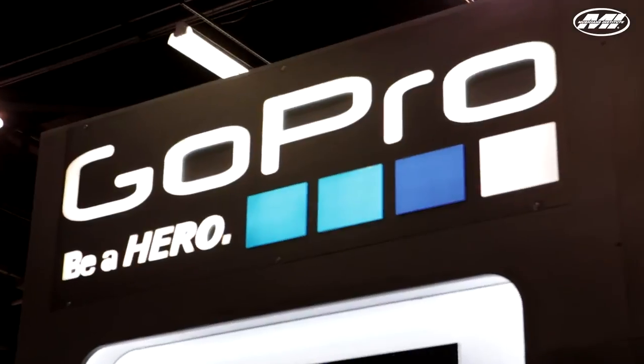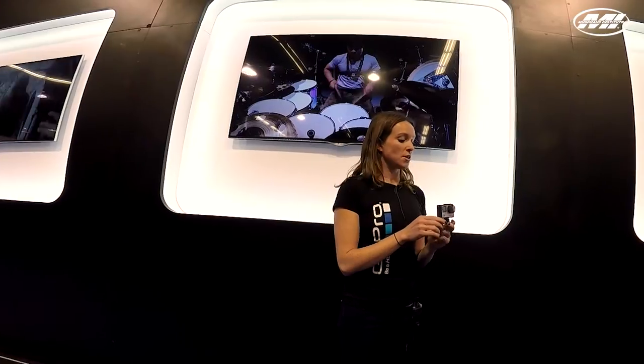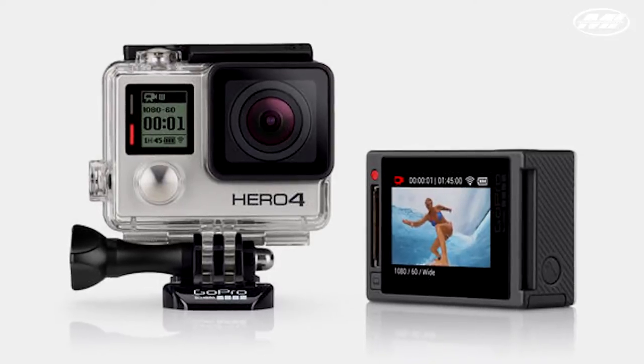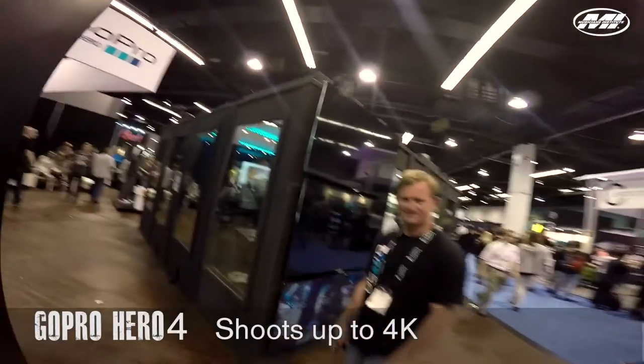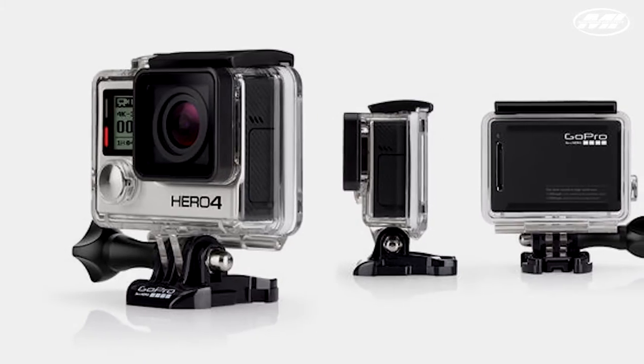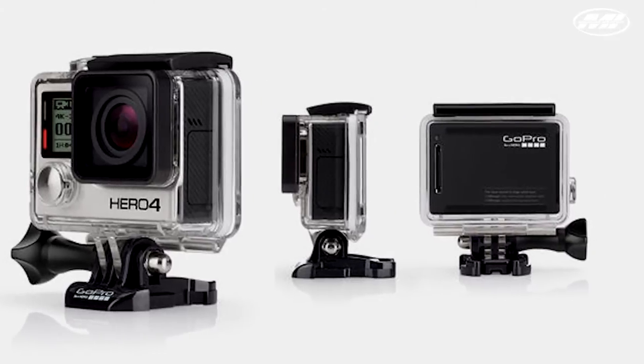I'm Katie here at the GoPro booth at NAMM, showcasing our new Hero 4, both the black and silver music editions. The Hero 4 Silver has a screen built into the back of the camera. You can shoot on the silver all the way up to 4K at 15 frames per second. When you jump up to the black edition, you can shoot 4K at 30 frames per second and 1080 at 120 frames per second, allowing for super slow-mo, making things look really beautiful.